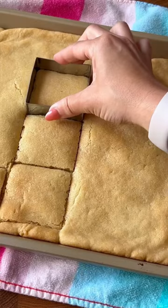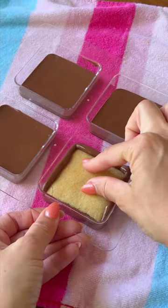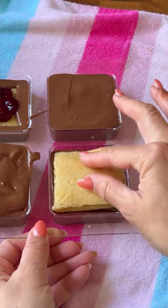I decided to use my s'mores mold to make chocolate covered cookie sandwiches. I baked sugar cookies flat, cut them out in square shapes, then added milk chocolate to the mold, one cookie, raspberry preserves, another cookie, and then topped it with milk chocolate.